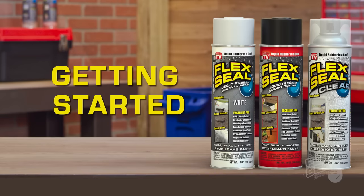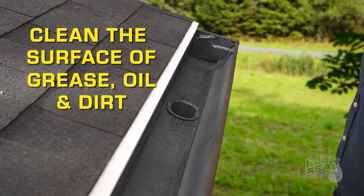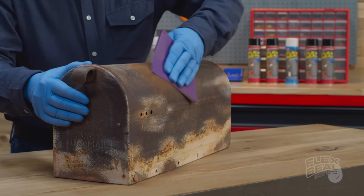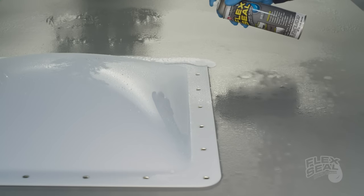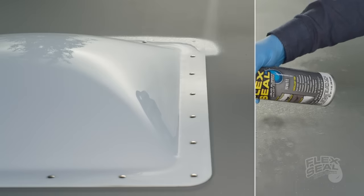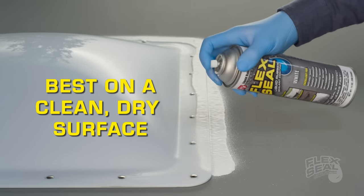Now you're ready to get started. Make sure you clean the surface so it's free of any grease, oil, and dirt. If the surface is rusted, try and remove as much of that rust as possible using sandpaper or a scraper. Flex Seal can be applied on a damp surface or moist environment in the event of an emergency. However, Flex Seal will always adhere better to a clean, dry surface.